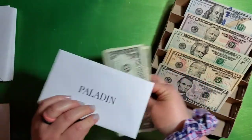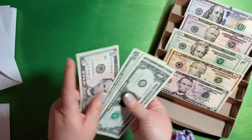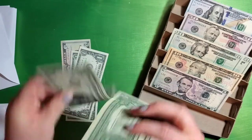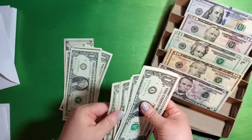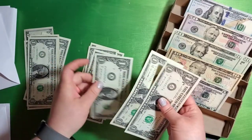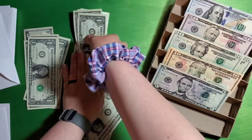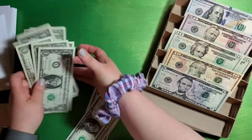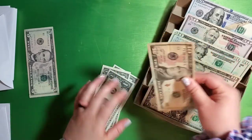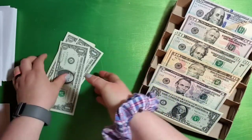Paladin — so this is my husband's. He has five, six, seven, eight, nine, 10, 11, 12, 13, 14, 15, 16, 17, 18. So I can trade — I'll just trade in all the tens, leave the five there, and trade all the ones for a 10. So now we've got 10, 15, 16, 17, and 18.